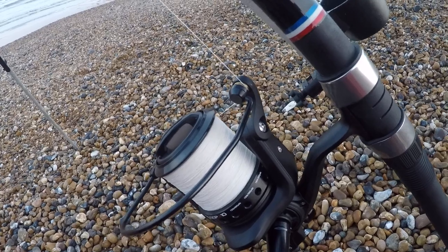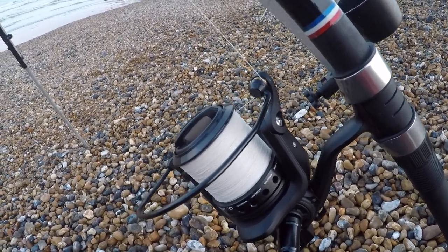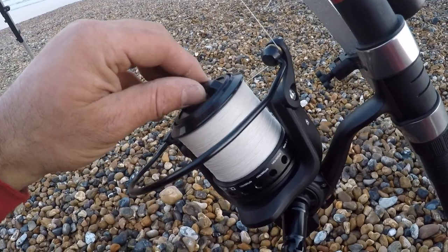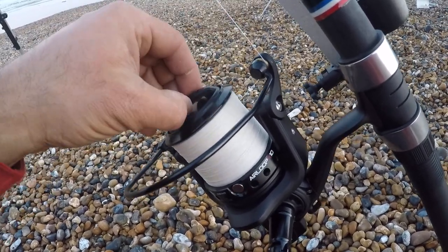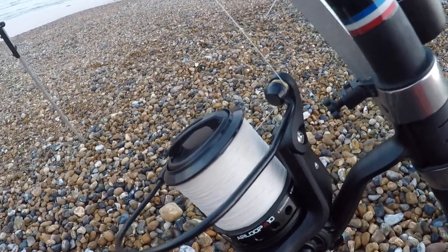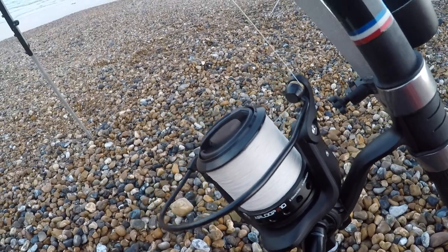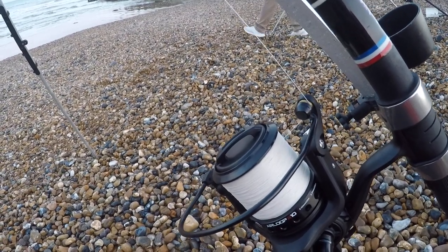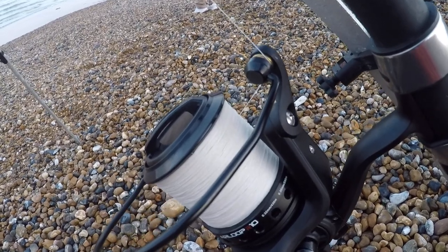Rule number one when fishing for big fish in general, or smoothhounds specifically, is that we are going to back the drag off. So if the fish does take the bait, it can run with the line nice and freely, and we don't lose our expensive fishing gear. That's rule number one.